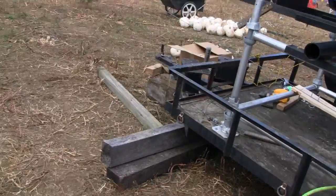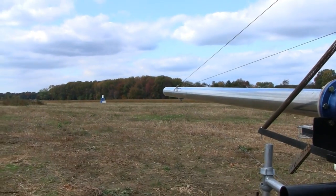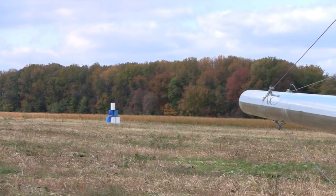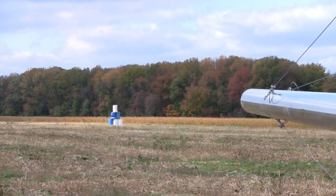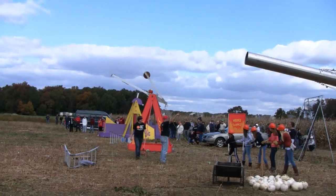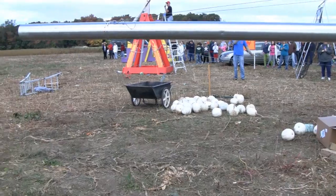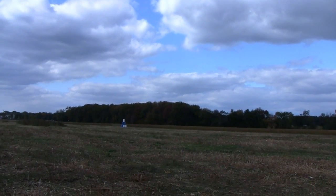Alright, we're going for the target now. Fire when ready, captain. Fire when ready, fire in the hole — we're going for the target. Three, two, one, go. Cabbage. Three, two, one, go!